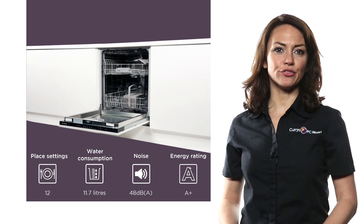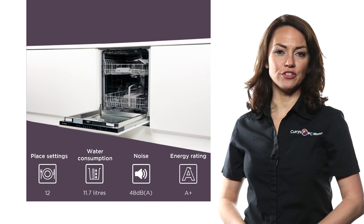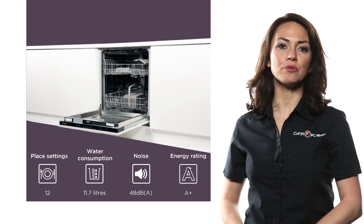This Bosch full-size integrated dishwasher offers a powerful and thorough cleaning performance.